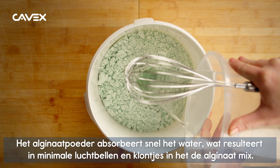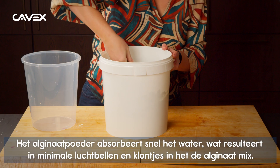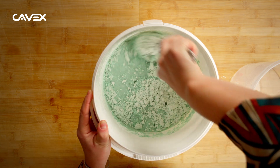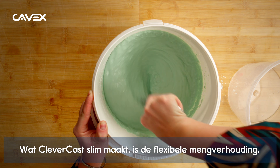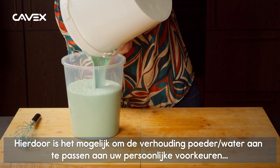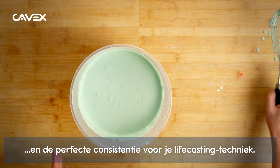The alginate powder quickly absorbs the water, resulting in minimal air bubbles and lumps in the alginate mix. Cavex ClevverCast is very easy to mix. What makes ClevverCast clever is the flexible mixing ratio, which makes it possible to adjust the powder to water ratio to match your personal preferences and the perfect consistency for your livecasting technique.